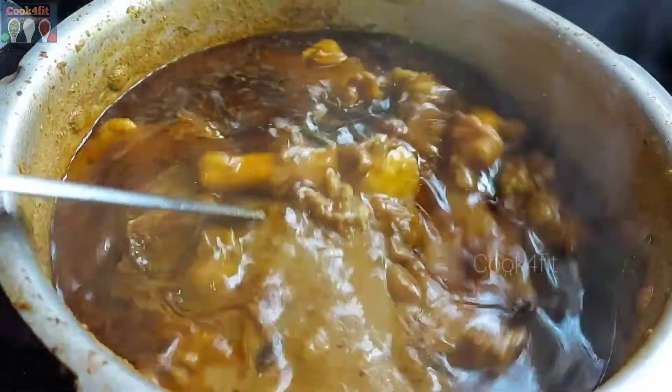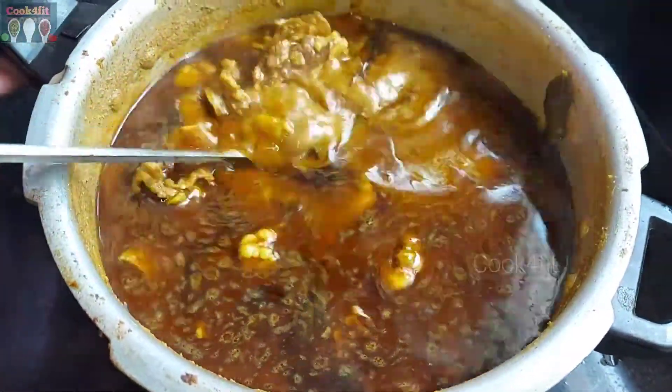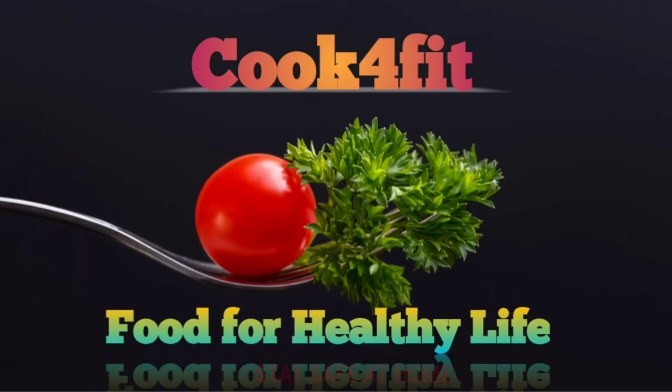This is the mutton curry. The mutton curry is ready. We'll be right back.